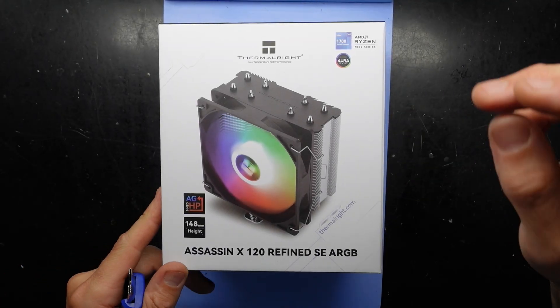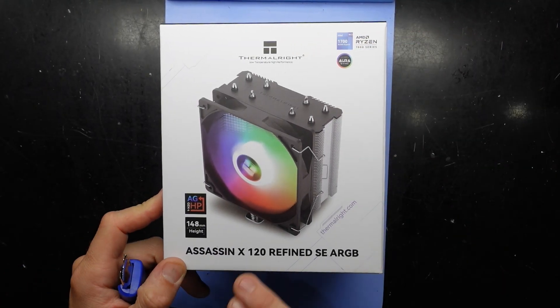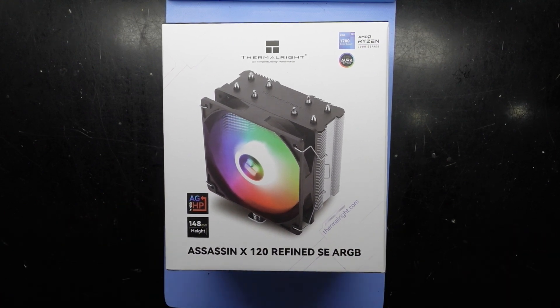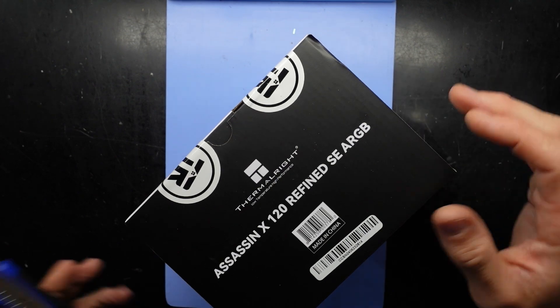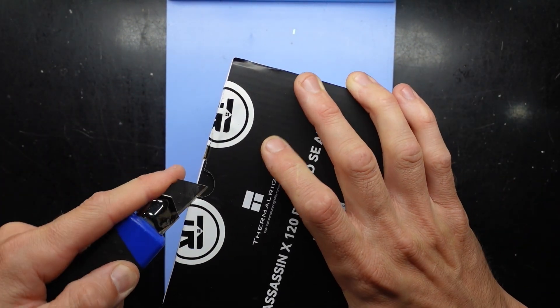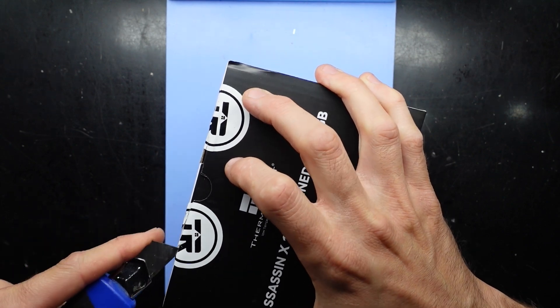G'day! In today's video I'm opening up and installing a Thermal-Rite Assassin X 120 Refined SE ARGB. That's a mouthful right there. Let's open it up and see what's in the box, and then after that I'm going to install this on a board with a Ryzen 5 7600.